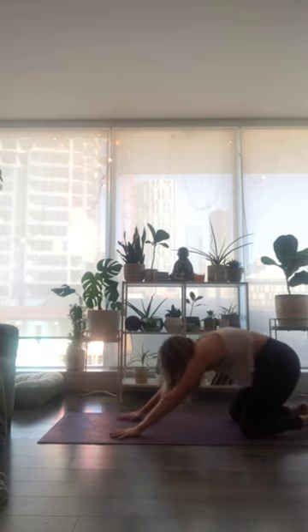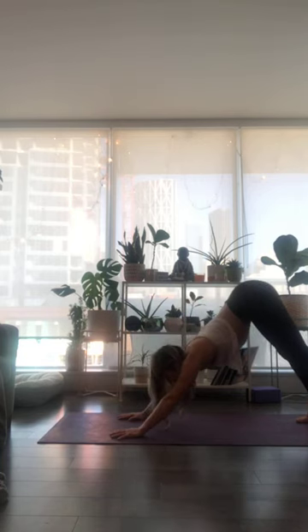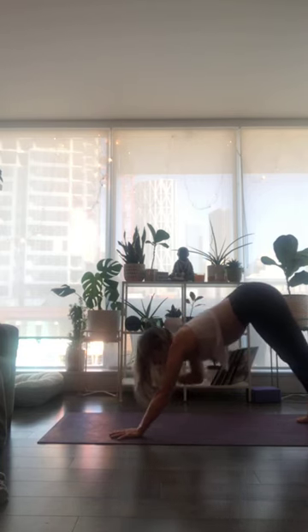Inhale breath, lift up through tabletop, tuck your toes under, hips to the ceiling — downward facing dog. Full breath in, long breath out. Walk your hands to the back of your mat to fold.